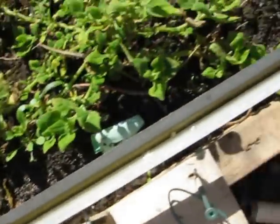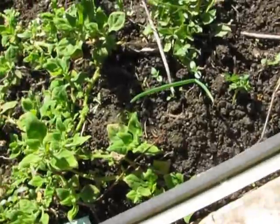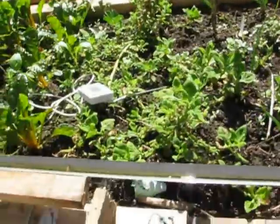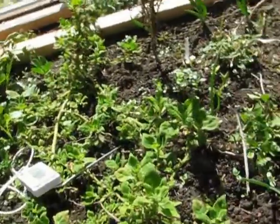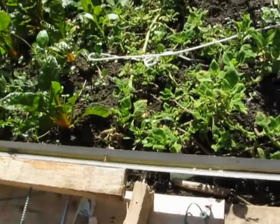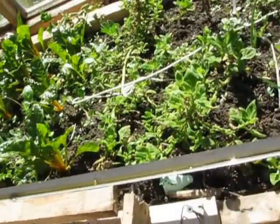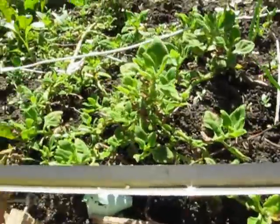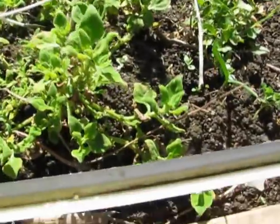The water then goes down and flows into the ground and into the plant's roots. This is something new and unexpected to me. I expected it to collect some, but I had no idea it was collecting so much energy with this little piece of pipe.